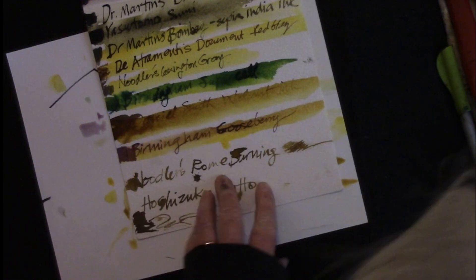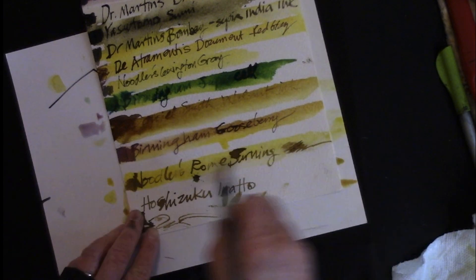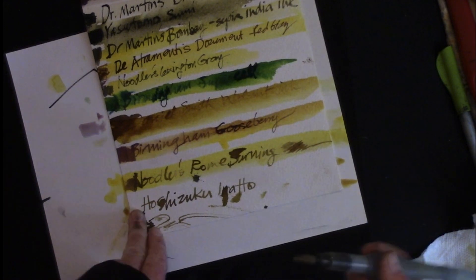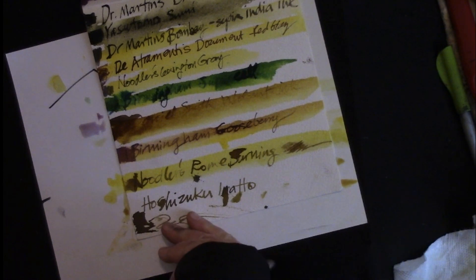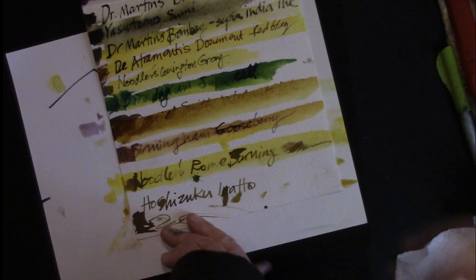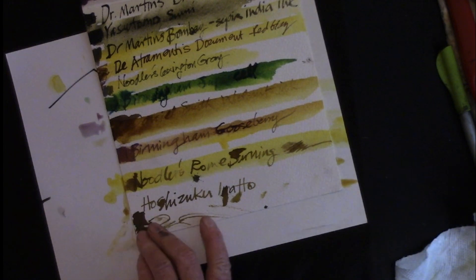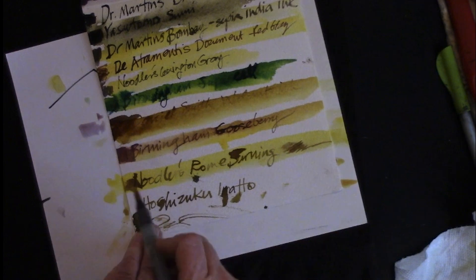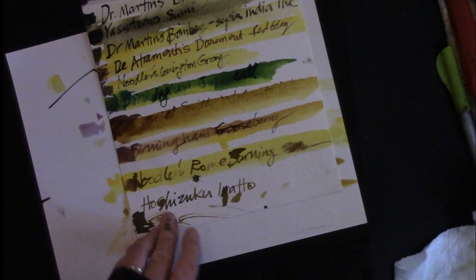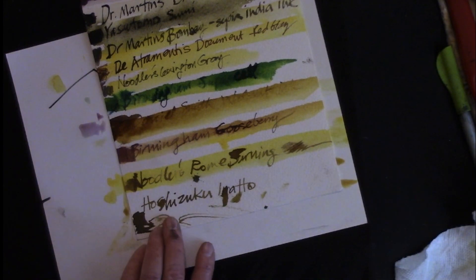Noodler's Rome Burning — that's interesting, because I think of Noodler's Rome Burning as a real bleeding color, but it must have set itself overnight. I have done some paintings where I've used it, drawn with it into wet or damp paper, and it's bled out in several interesting colors, because sometimes you want an ink that's going to bleed — you want that particular effect. But it's really interesting that it didn't bleed out here.